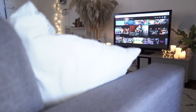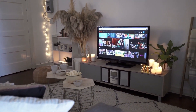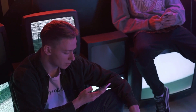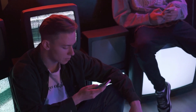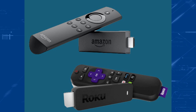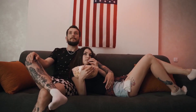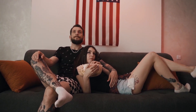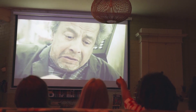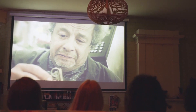Some newer TVs already have mirroring capabilities built into them, but the way I'm going to show you can be done on both older and newer model TVs. I'm going to show you two simple device options: the first is a Roku device and the other is an Amazon Fire Stick. I'll give you step-by-step instructions for the Roku device first, then the Amazon Fire Stick.